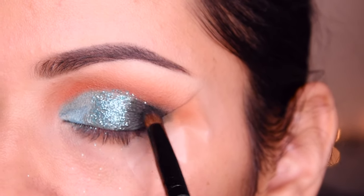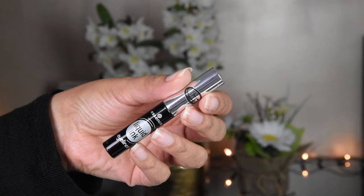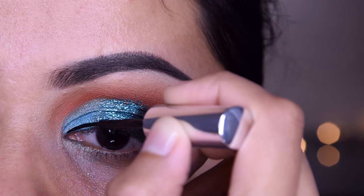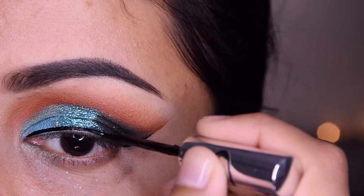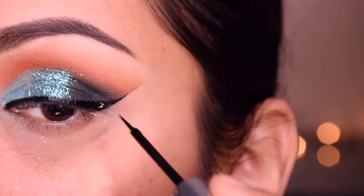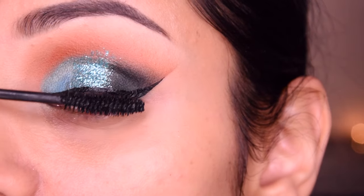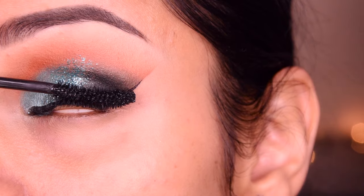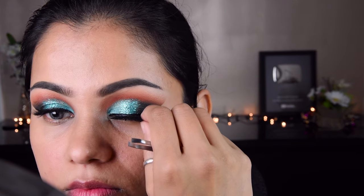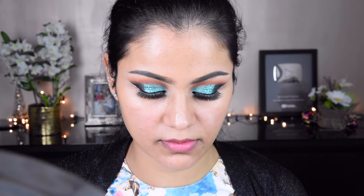I have taken a green shade again and applied it. Now I have put a liner and I will make a winged liner. This liner is from Essence, which is quite affordable and a very good liner. If you are looking for an affordable liner, you can buy this one. I have also put mascara — this is Kiko's mascara — and applied false lashes.